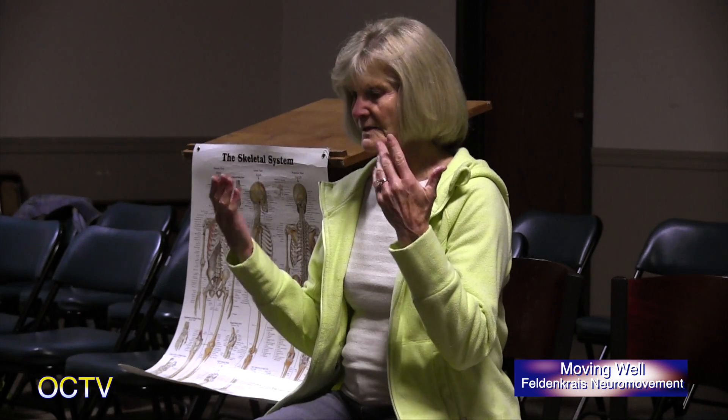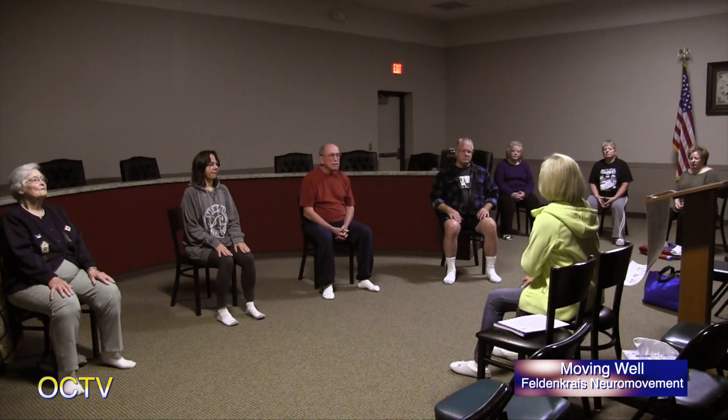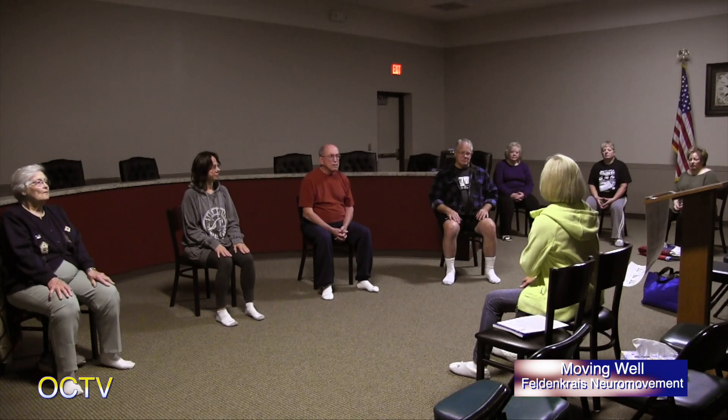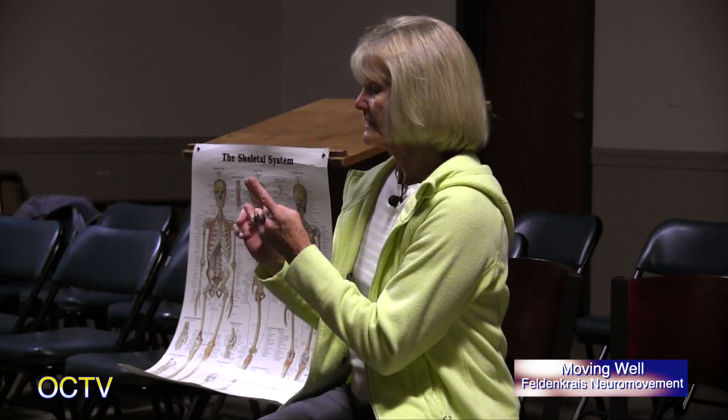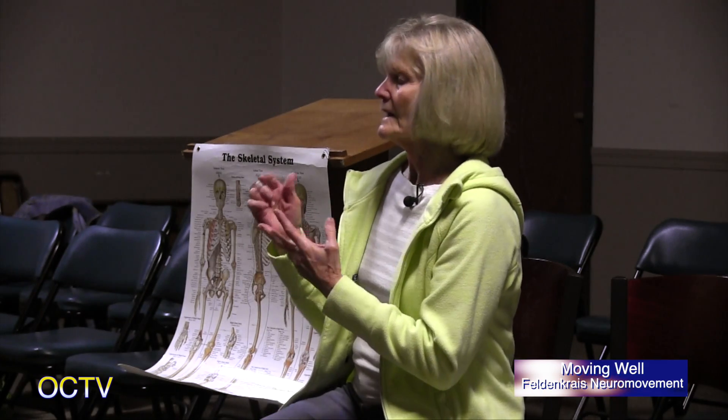What's different than an exercise class in this work is that we're moving in a way that gets our brain's attention. And when we do that, our brain is able to send new messages and help to reorganize us so that we're more comfortable, more flexible, have more options. It's totally different than when we do an exercise class, because if we're moving fast or doing our habitual, we can only do our habitual. It bypasses the brain and the brain doesn't have a chance to give us something new. So the main thing to remember is that you do the movement small, you do the movement slowly, and take time to imagine.